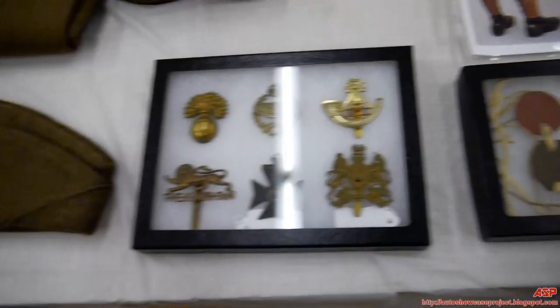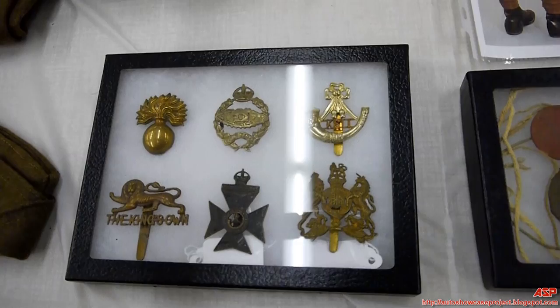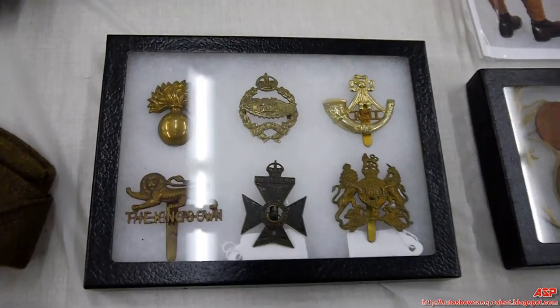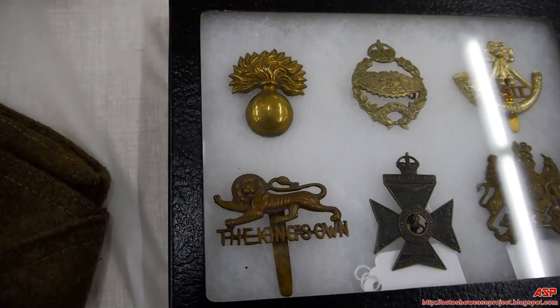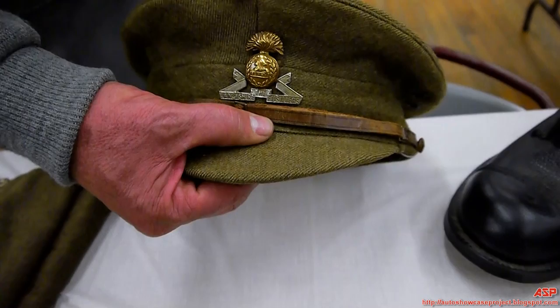These are very rare British World War One dog tags — they were made of fiberboard. There was a red one and a green one. Now, these over here are different hat badges for the different units within the British Army. There's a tank corps one, and this is the Grenadier Rifles — the senior rifle company of the British Army. They all had their own crest.